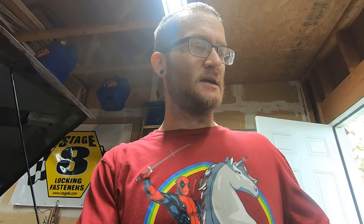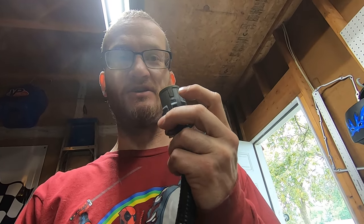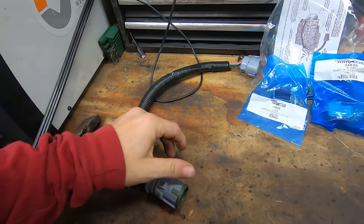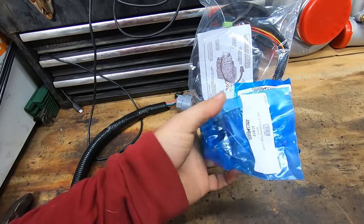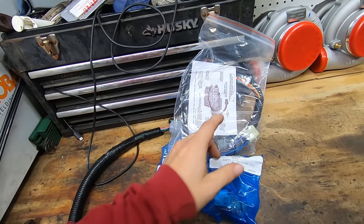I did a little bit of research and came to a conclusion — not just from research but from pulling this connector off. What I found was automatic transmission fluid on here, which means it was leaking through basically this connector, out through here. So it was leaking through the harness. I was getting errors for the shift solenoids, which is probably because of that. So I went ahead and got these solenoids.